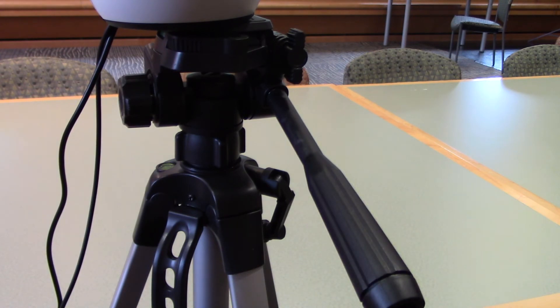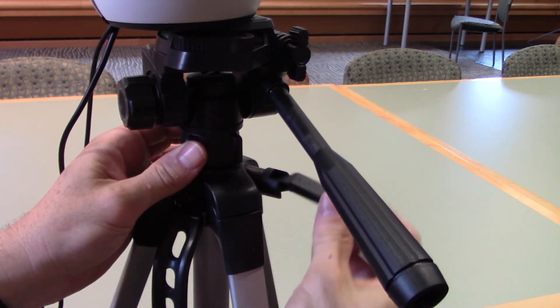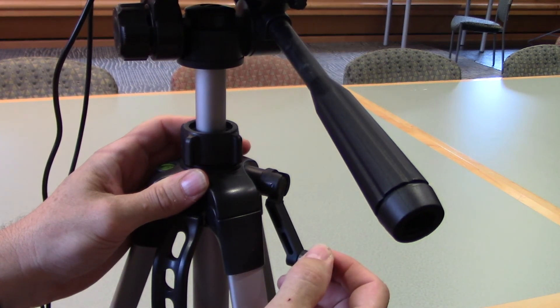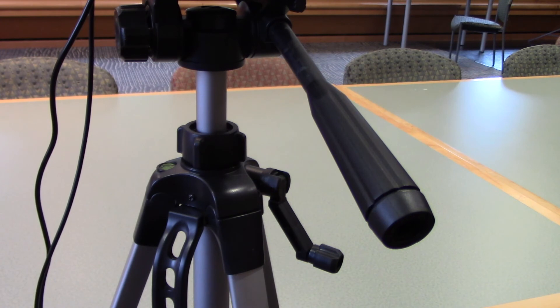The last adjustment you can make has to do with the height of the tripod. You can adjust the three legs to be longer or shorter, but you can also adjust the top part of the tripod. If you loosen this knob, you can use this control to raise or lower the tripod. If you want to lock it in position, tighten this knob again so the tripod stays in that position. You'll need to adjust the height of the tripod and the three legs to best suit your classroom.